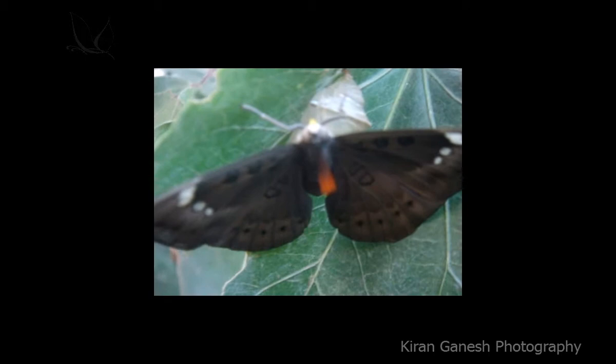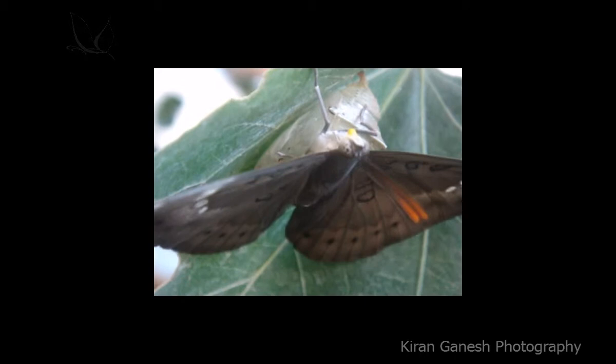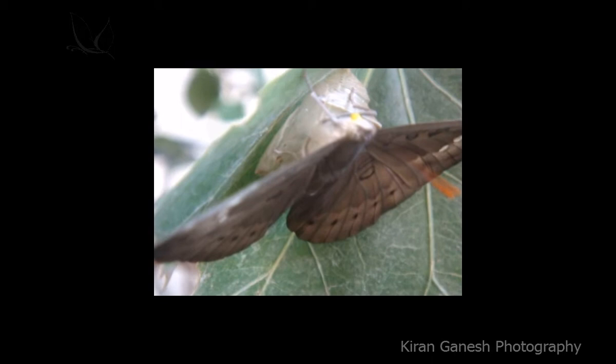I think it is trying to take some rest after all its testing processes and will be ready for its first flight. Now I think it is trying to find out if any predators are there, to escape from them and live its beautiful life in the colorful universe.